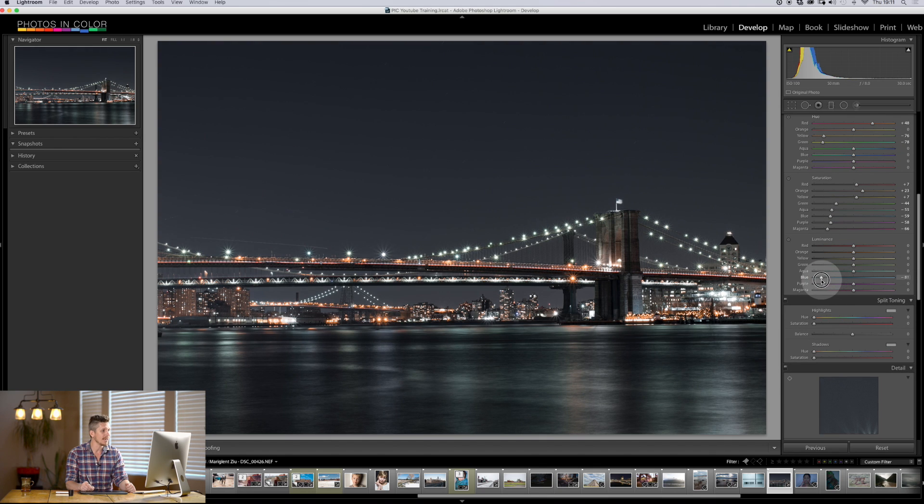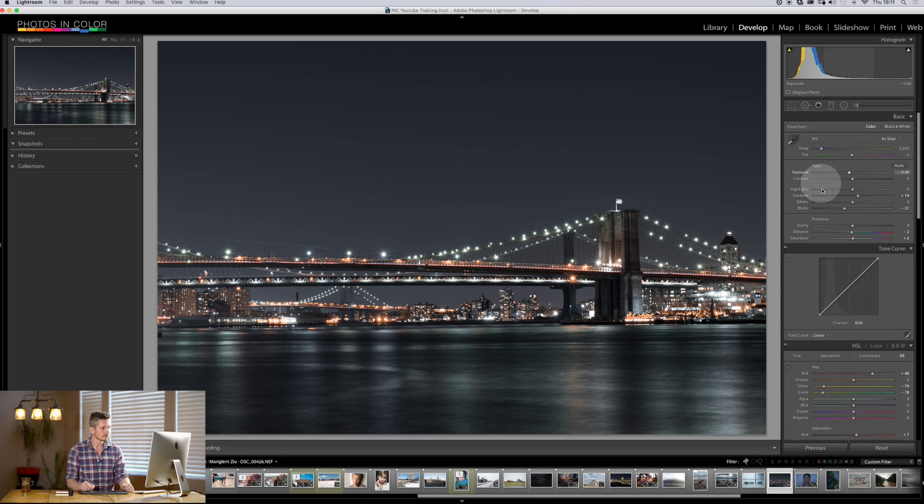We can now start editing things like the sky, which is in the blue or aqua area. We can start pulling these elements around using HSL to make the lights lighter or darker. I'm just going to boost the lights and pull back the blues for a nice little movement there. Then coming back up here, I'm going to add more contrast to this image, pull this right back, and pull the blacks back even further. Now I think we're getting somewhere with this.